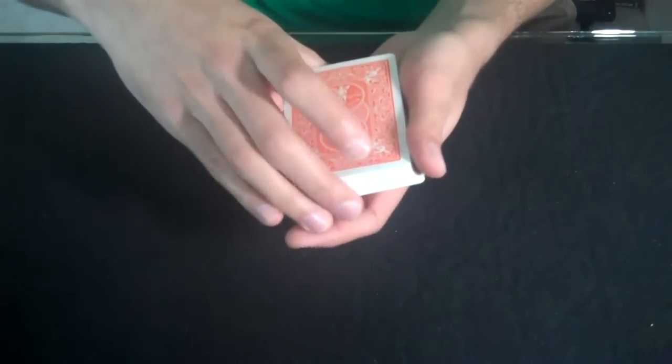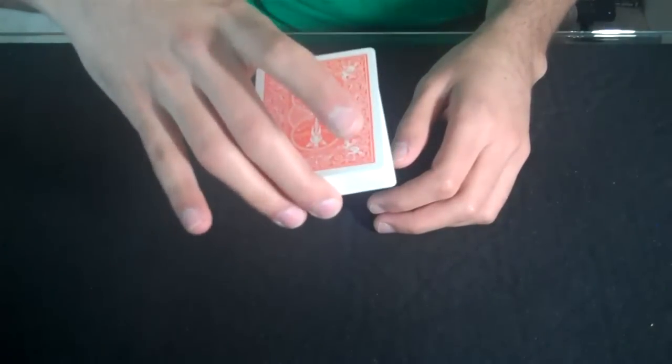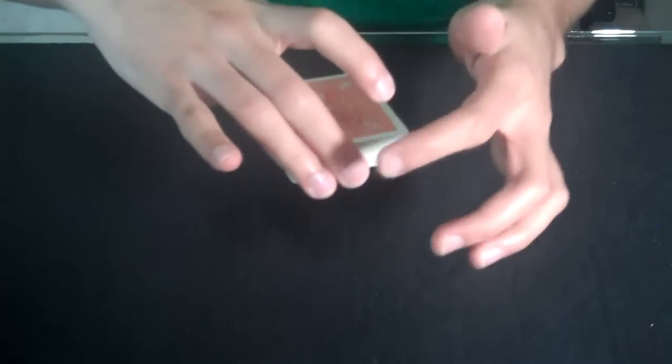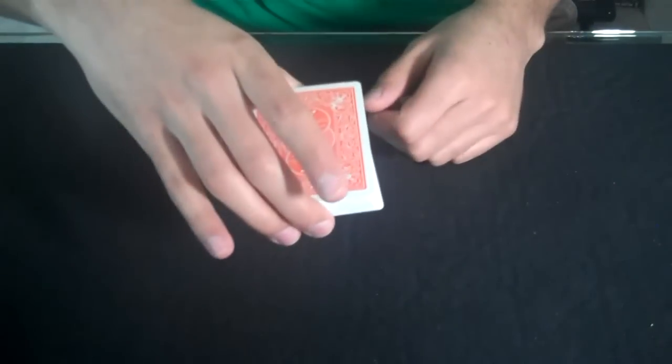Basically all you do is you hold the deck above in your right hand like this. It's called overhand grip. I hold it with my middle finger and my ring finger from the front, and my thumb in the back.